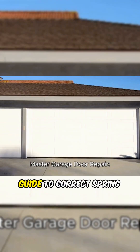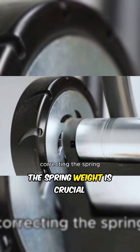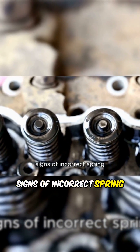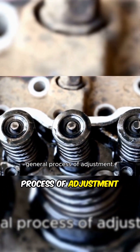Master Garage Door Repair Guide to Correct Spring Weight. Is your garage door unbalanced? Understanding and correcting the spring weight is crucial for smooth, safe operation, and to prolong the life of your opener. This guide explains the signs of incorrect spring weight, the difference between torsion and extension springs, and the general process of adjustment.